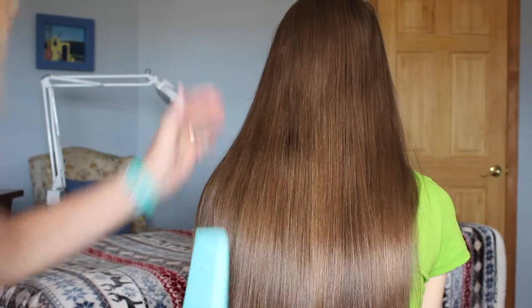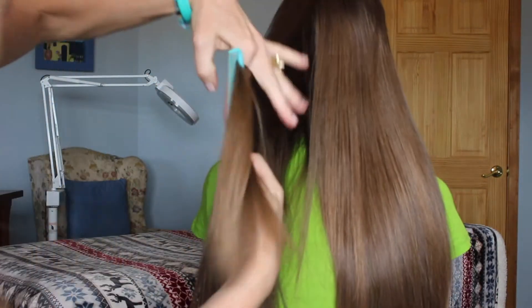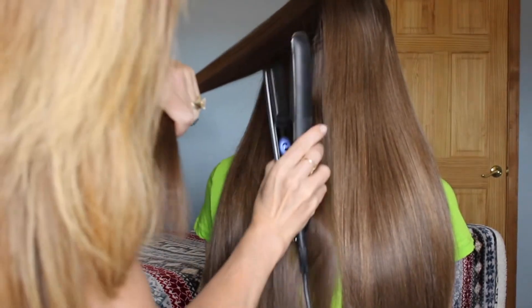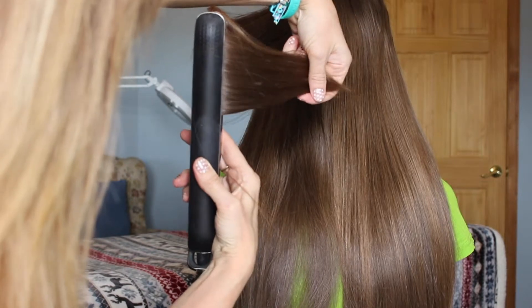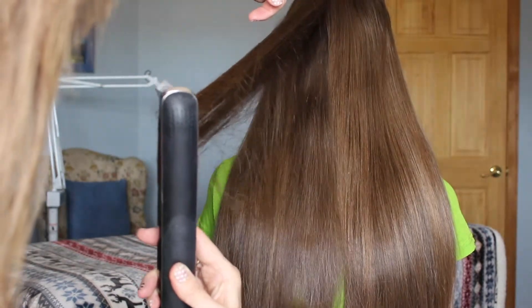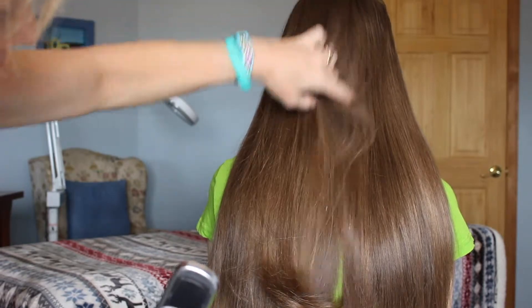Now I'll show you — you can even curl it. I'll try one piece to show you. It just takes a twist here and pull it through. And see? It's a beautiful curl at the end.